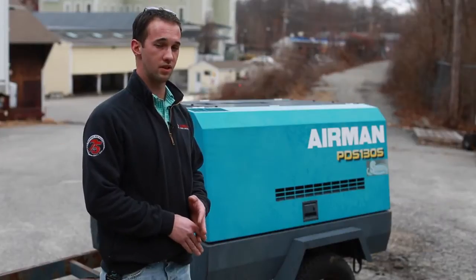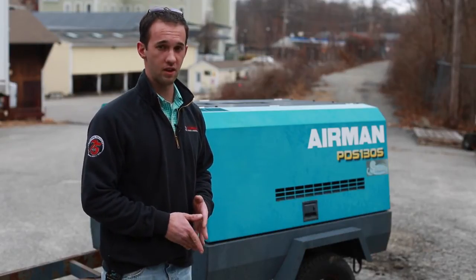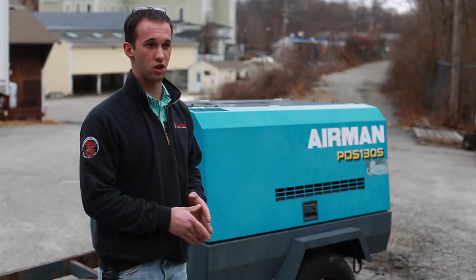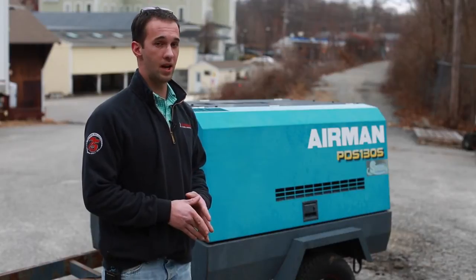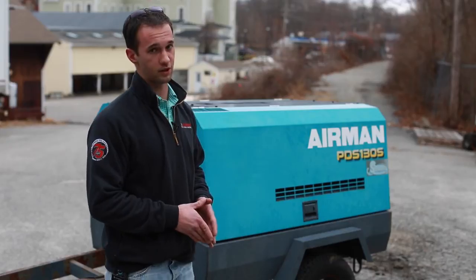There are a number of uses that this is rented for in our area. If you were doing a deck project and ran into ledge and needed to break up rock to install a footing, this would be used for that. Also in the fall, many landscapers and homeowners rent this for blowing out the irrigation lines of their sprinkler systems.